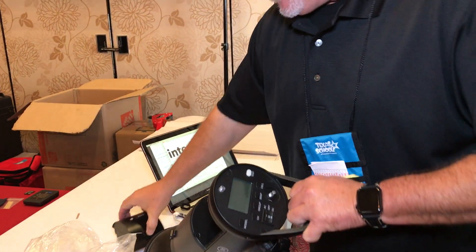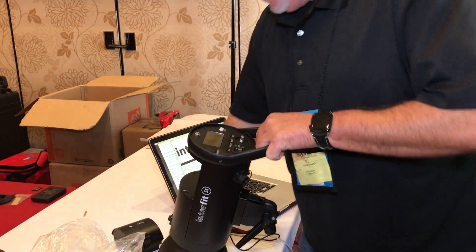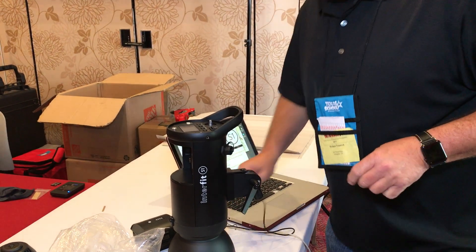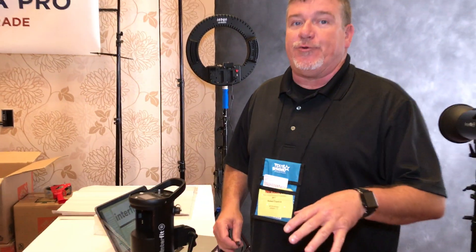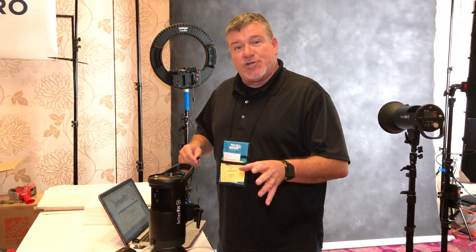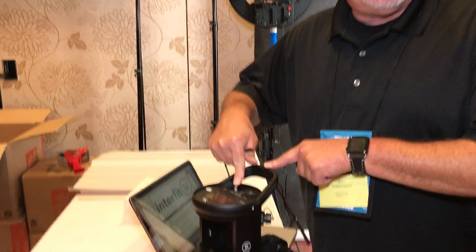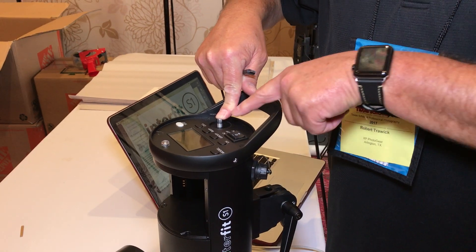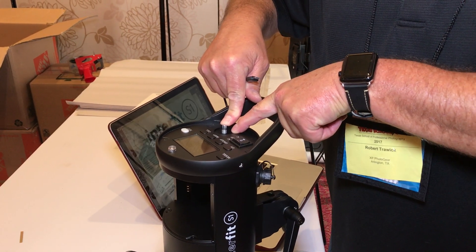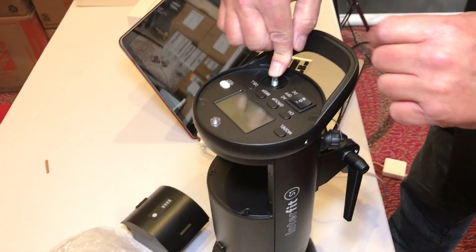I like to do the update with the battery out. You can also do it with the battery in, but we recommend taking the battery out of the unit. Now, the key point after you download the software for your PC or your Mac is you want to make sure that you hold down your control button while you plug in the USB connector. That is gonna put this in the mode to be able to receive the flash update.